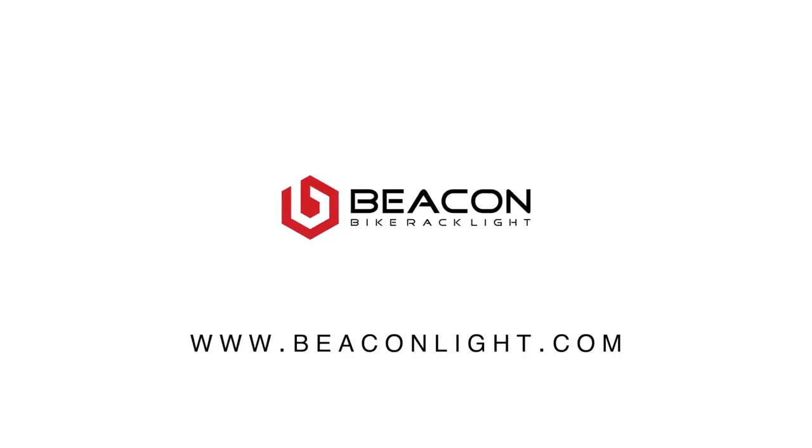I don't know why it wasn't done a long time ago, but we're very proud to be — we say we're the original bike rack light because we are the first ones to come up with this light. It was our idea. We've launched it here at the Vancouver show and the acceptance has been fantastic. People are really impressed with it.